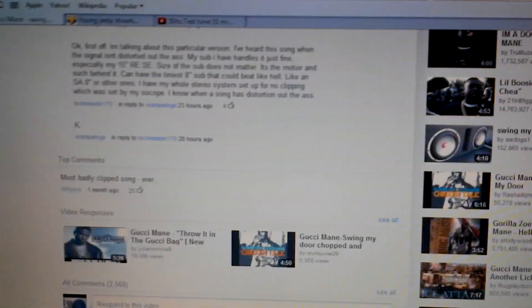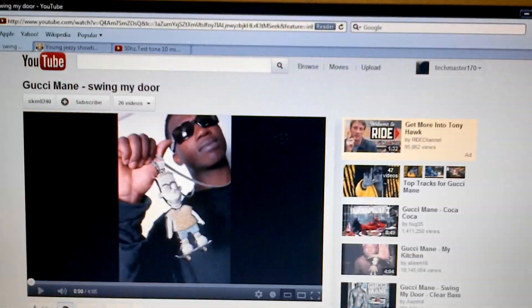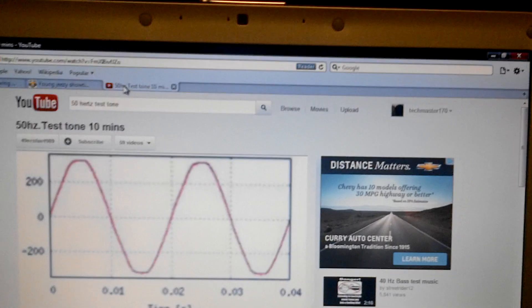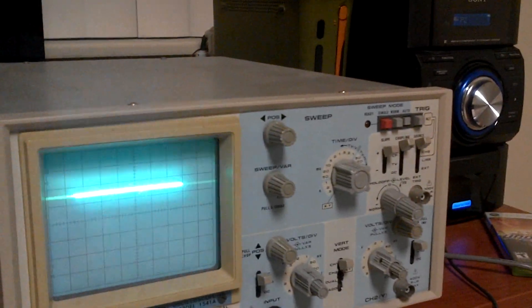Distortion and clipping — the song absolutely sucks. So I want to show you how bad this song is clipping, slash distortion, and it's actually mostly clipping. I'm going to show you what a good clean audio signal looks like. We can do a 50Hz test tone for you. There's the O-scope on standby, so I'm going to go ahead and hit play over there, and this is what a good clean signal looks like.